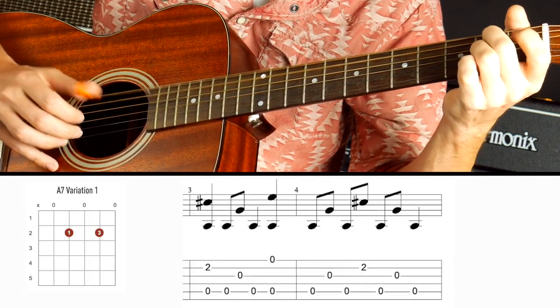Hey everybody, Gary here with Guitar Tricks and in this lesson we're going to go over using thumb picks. So why might you want to use one of these? What are the advantages, disadvantages? What's the difference between the many different types of thumb picks that are out there? And then I'm going to show you a couple of playing examples to get you started using thumb picks. Please go ahead and click subscribe so that you get all the latest and greatest content from Guitar Tricks. All right, let's get into it.